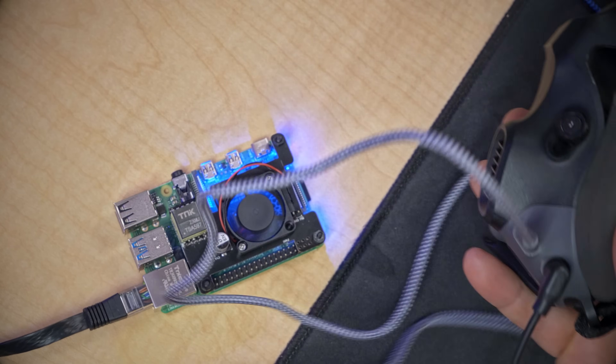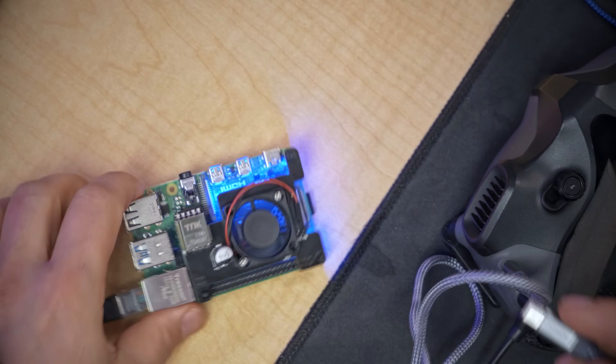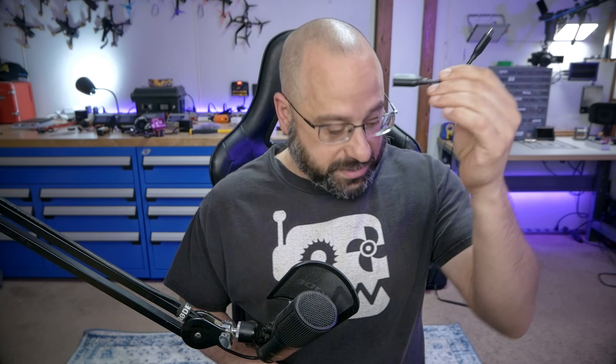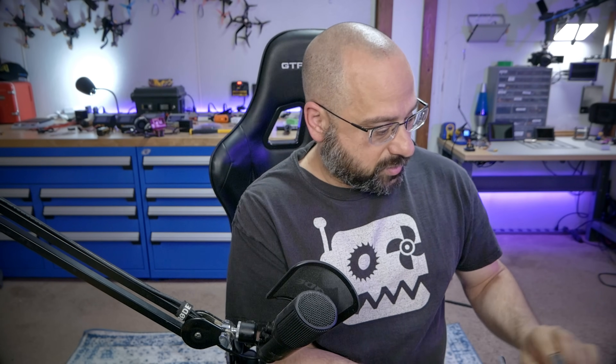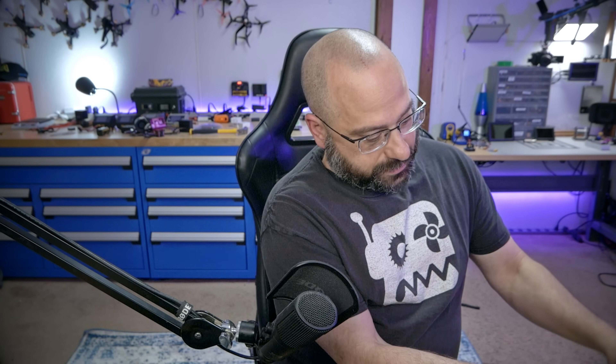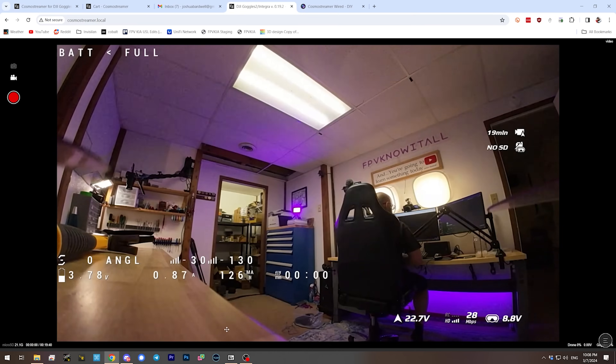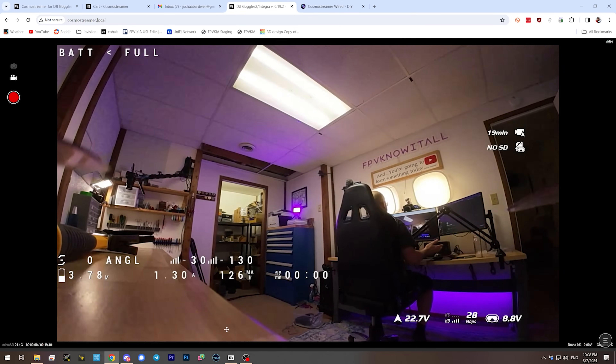In order to test it, I'll take my goggles and plug in a USB-C. I'll take this USB-C and plug it into the Cosmo Streamer. This is a USB OTG adapter, and sometimes this is necessary. It's a USB-A. Sometimes USB-C to C doesn't work, so let's try that — USB OTG adapter in the goggles and USB-C on the Cosmo Streamer. Let's see if that does anything. Oh — that has done something. Holy crap, it's working!